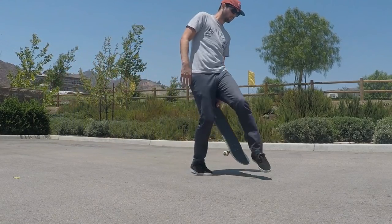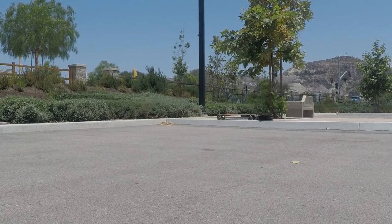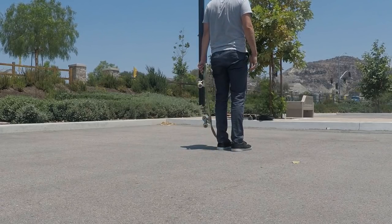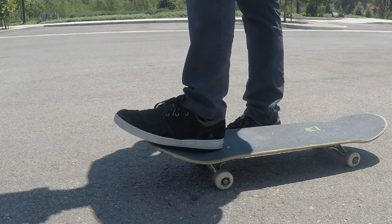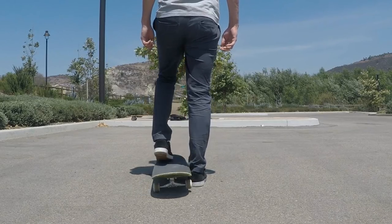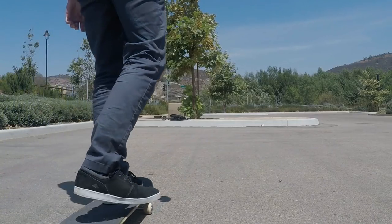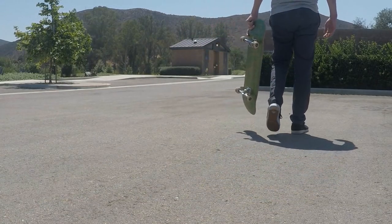Up next we have the nose pickup. I've covered this one in a few different videos so I'll keep it brief. When you're rolling, you take your back foot off and then pop down on the nose with your front foot, and as the tail comes up behind you, you grab the board. Practice by putting your foot in the center of the nose facing forward, not too far on the edge, and use your ankle and toes to press straight down. It tends to stay right behind your leg, making it easy to grab. I actually find it easier with some momentum going forward, and the cool thing is you can do it at pretty much any speed.